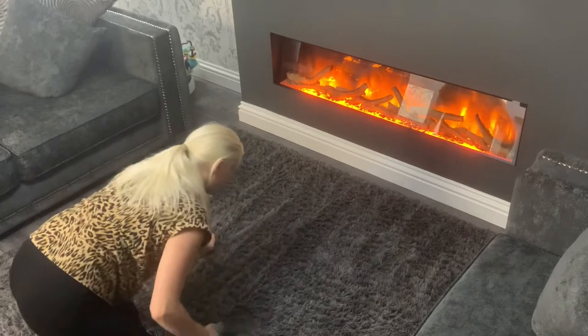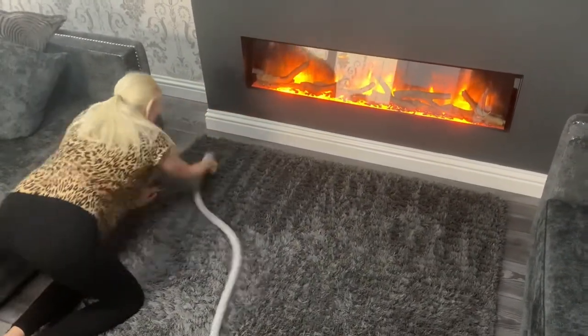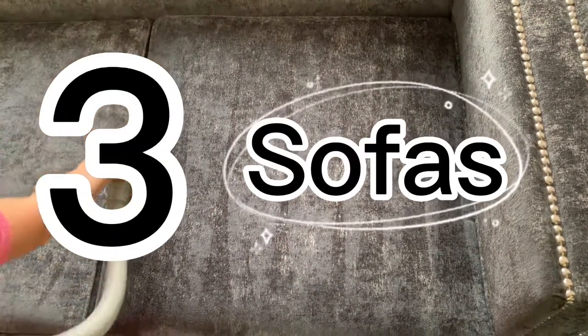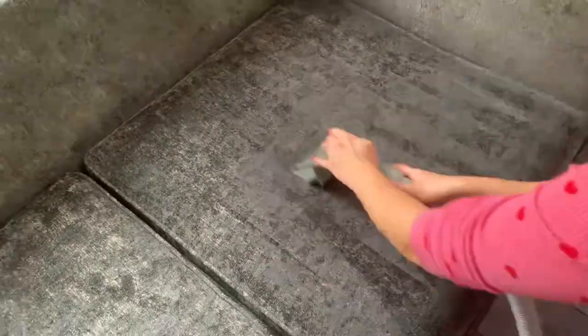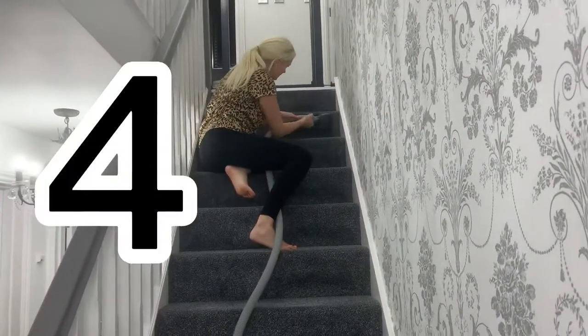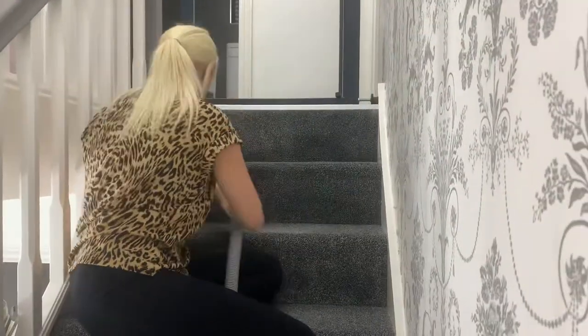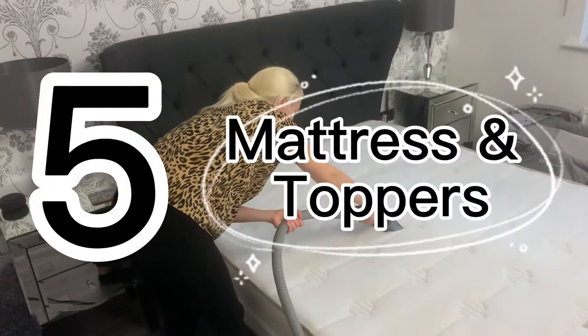I cleaned all the rugs around my home. Up next, the third way I used it was to clean all my sofas around the house. Then the fourth way I used it was on my stairs.